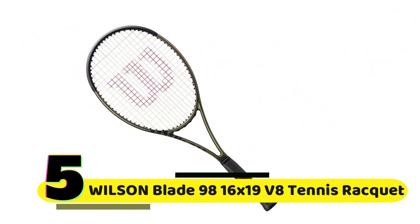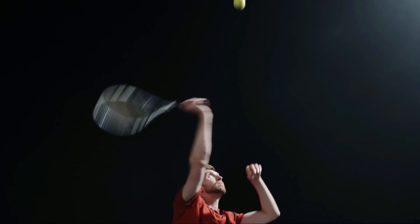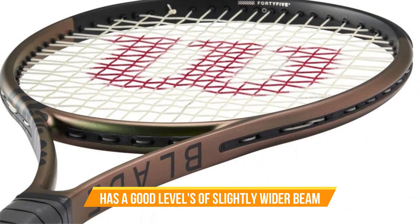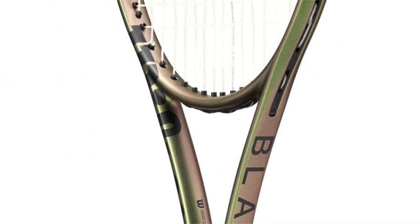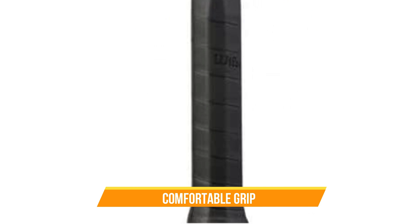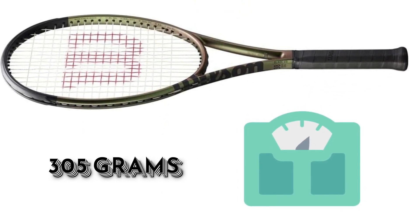Number 5: Wilson Blade 98 16x19 V8 Tennis Racket. The latest version of this racket, the V8, is even better than its predecessors. The Blade 98 V8 features a 16x19 string pattern, which gives players more spin and control on their shots. The racket also has a slightly wider beam than previous versions, which makes it more stable and provides better power. The Blade 98 V8 is suitable for players of all levels — it's a versatile racket that allows you to hit powerful shots from the baseline and also provides enough control to hit precise shots at the net. The racket has a comfortable grip that feels great in your hand, and the unstrung weight is 305 grams, which is perfect for players who prefer a slightly heavier racket.